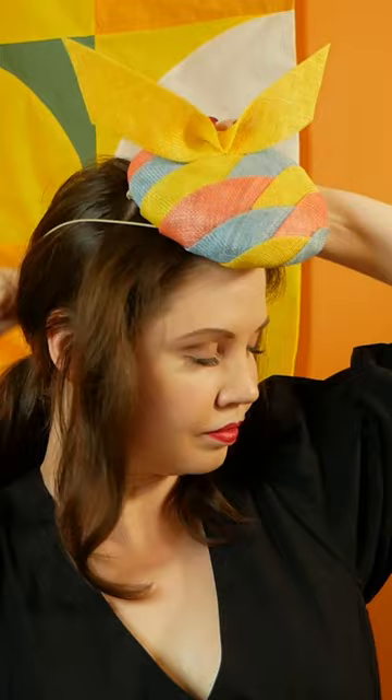Keep two tendrils of your hair forwards and fasten the rest behind you in preparation for a bun. Put on your hat. Remember, the elastic always goes behind your head and is never a chin strap.